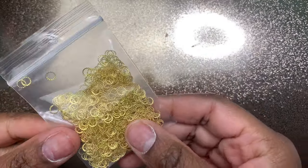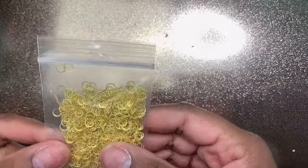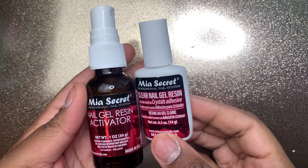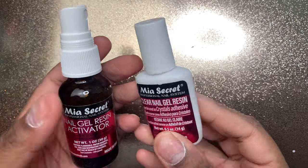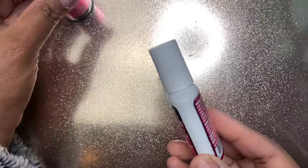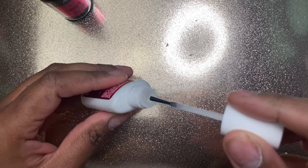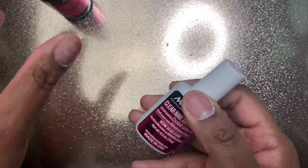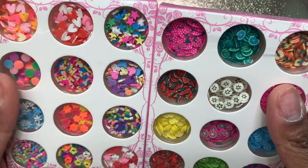I also got some of my favorite little golden rivets — they're so pretty and I love using them with my nail crystals to set the look off. Then my newfound babies: I love this Mia Secret gel resin and activator. This keeps your crystals on your nails forever — it works better than any rhinestone glue gel I've ever used. You don't have to cure it in the lamp. Just put your jewels on, you have a decent amount of time to position them, then spray the activator and they're good.